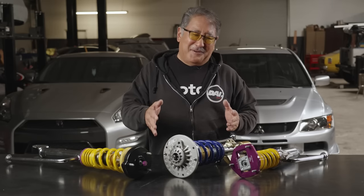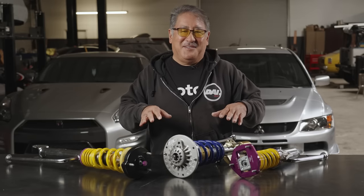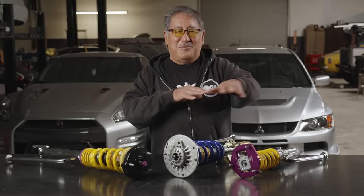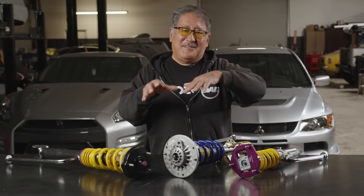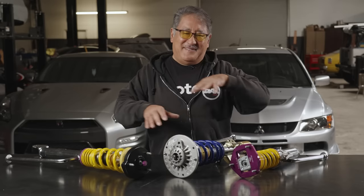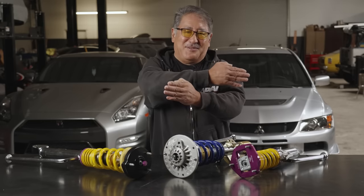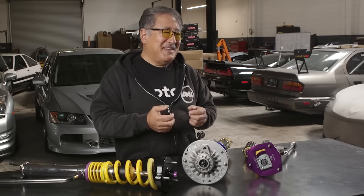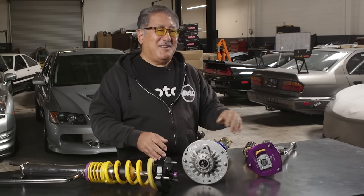For a race car, you pretty much must corner weight it. Put the car on scales, move weight around by playing with your perch height a little and maybe moving parts on the car, so you have as equal weight as possible from front to rear and side to side. Once you get the weights as even as you can, adjust your perch height so you have an equal cross weight percentage on both sides. Equal cross weights means your car is going to have the same balance in right and left turns. For a race car, always corner balance it.